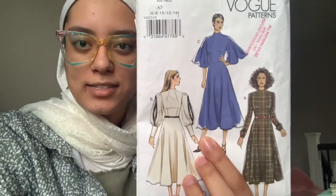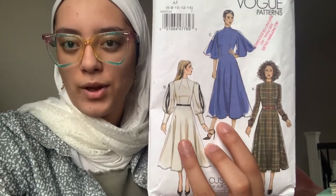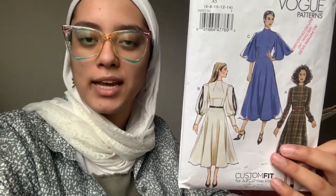I chose a Vogue pattern for a couple of reasons. I liked the designs — I initially wanted the C sleeve but ended up going with the B sleeve. I chose Vogue because I knew their patterns are a lot more advanced, and I hadn't really worked with them before — I wanted to push my limits. It was also something I could adjust; I wanted to add multiple layers, lengthen it, and change some of the skirt parts.